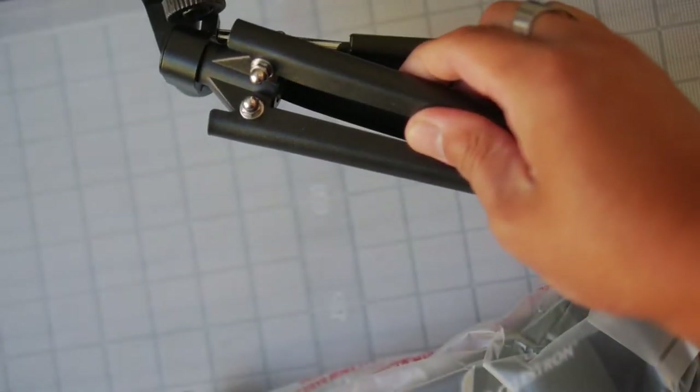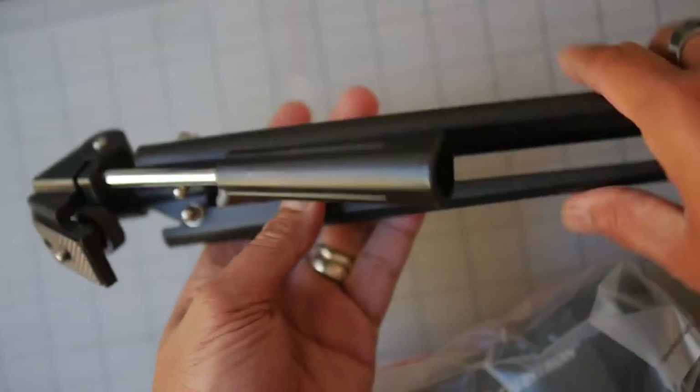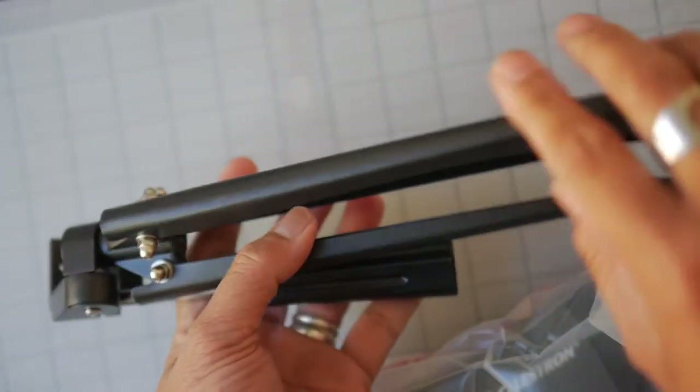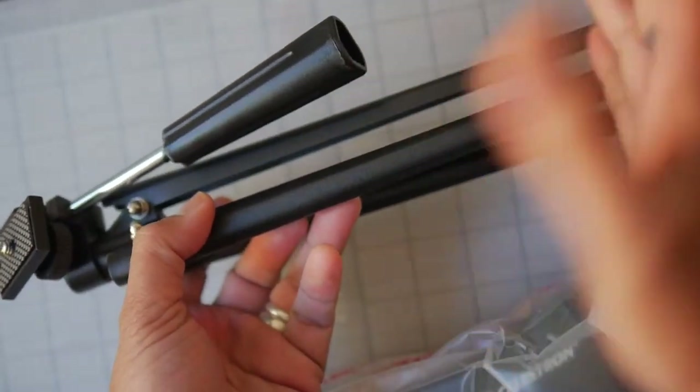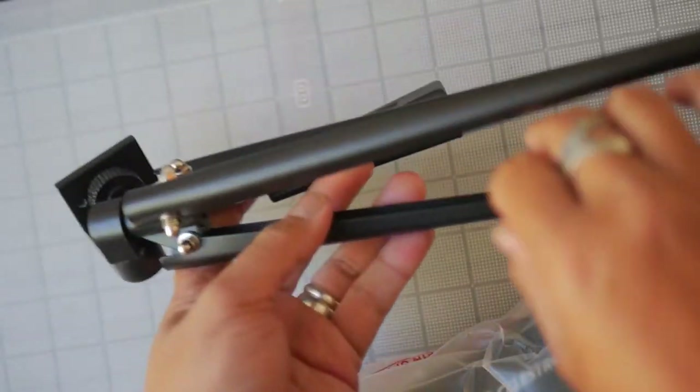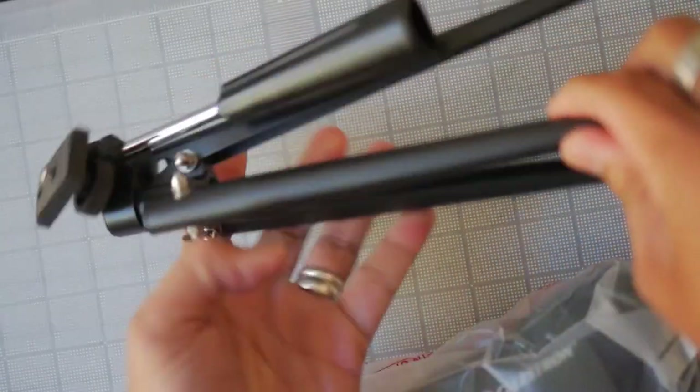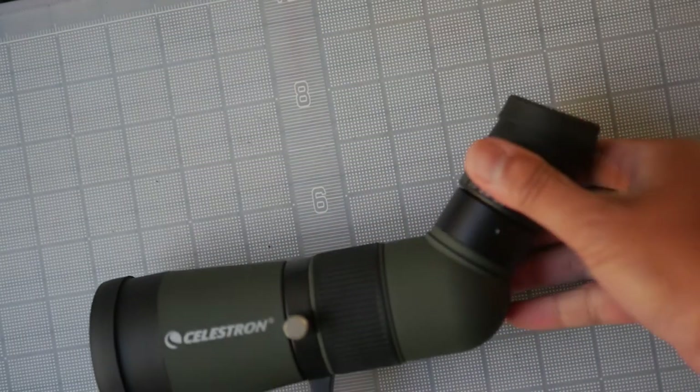It is a steel-legged tripod made with stamped sheet metal, and these are very old designs from, I believe, the 1940s and 1950s, but they're very rugged and simple and reliable in general. Let's take a look at this. Wow, this is tiny.